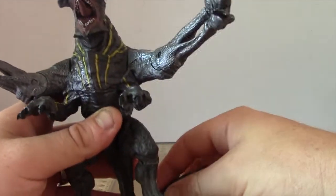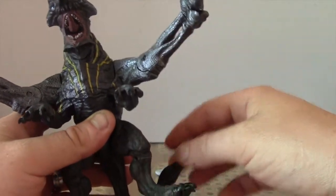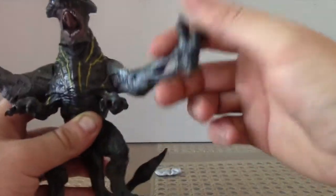Articulation is pretty okay — it's good, but it's not great.